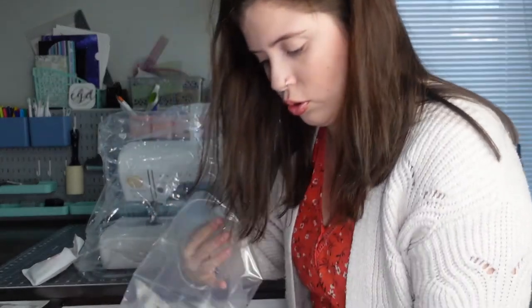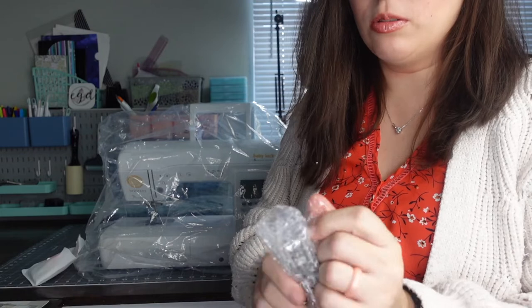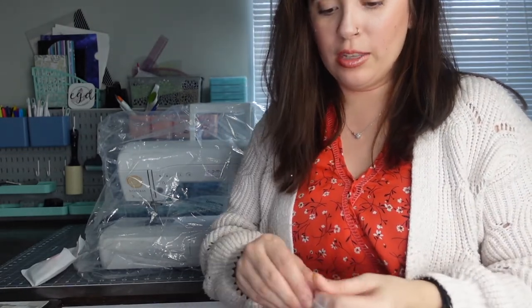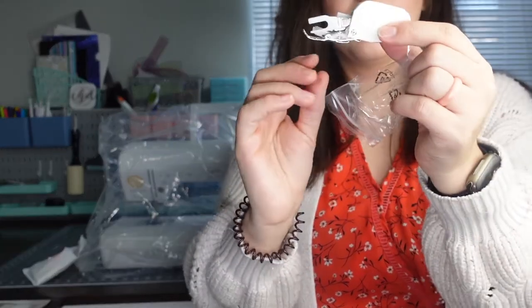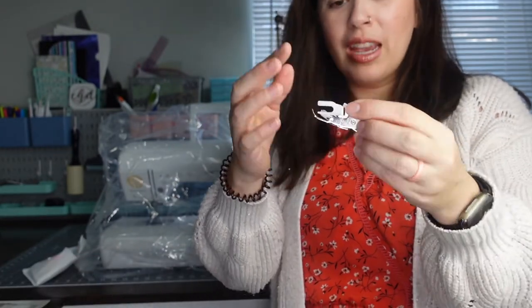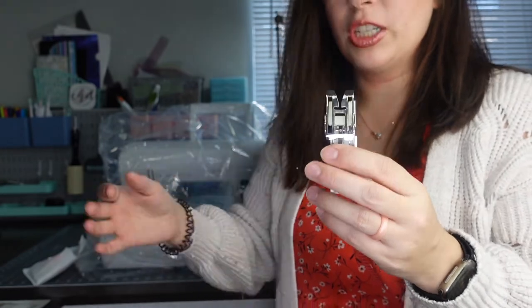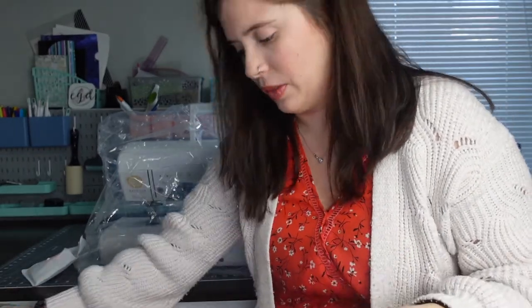One thing I really like is that it also comes with the walking foot. My Singer didn't come with the walking foot — I had to buy that separately. This one comes with the walking foot, which is amazing. If you don't know what a walking foot is, it helps when you have thicker layers or quilting. It has feed dogs like your machine has on the bottom, and it helps both layers come in evenly so you're not skipping stitches.